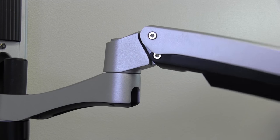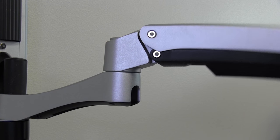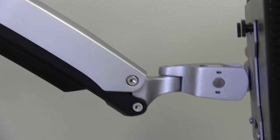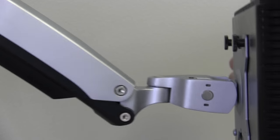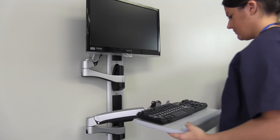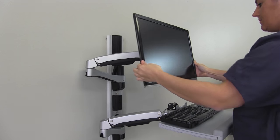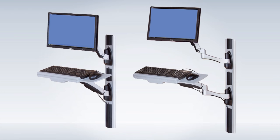Every AX Series monitor arm is built for lasting value. Every unit undergoes a multi-point quality inspection and is backed by a five-year mechanical warranty to ensure lasting value year after year in every application and every area of your facility. The AX Series keeps your most important information always within easy reach.